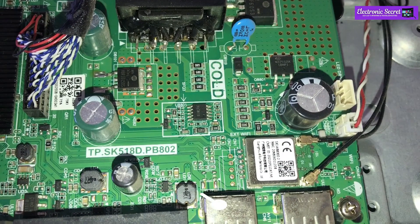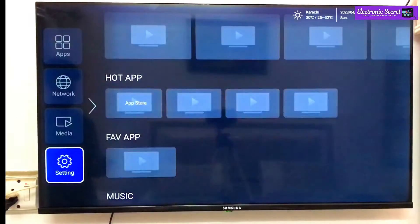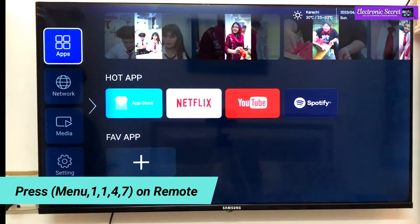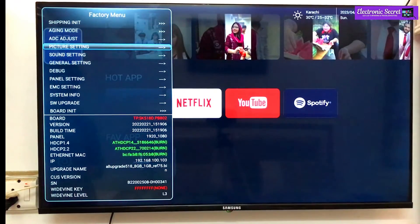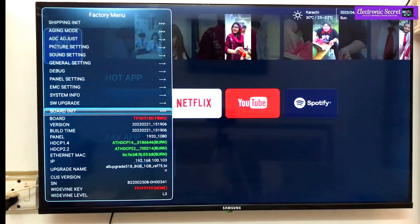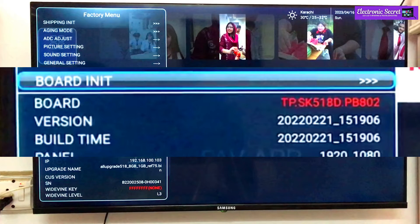The mainboard number is mentioned on the mainboard, as you can see in the picture. You can also confirm your mainboard number without opening the TV by entering a secret code. It is Menu 1147. When you enter this code, you will find a secret service menu where your mainboard number is mentioned. Copy it because it will be used to download the software file.